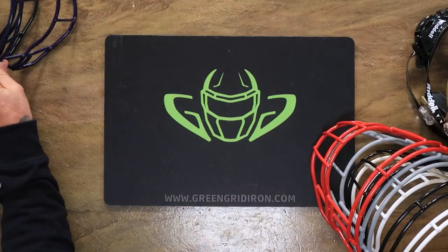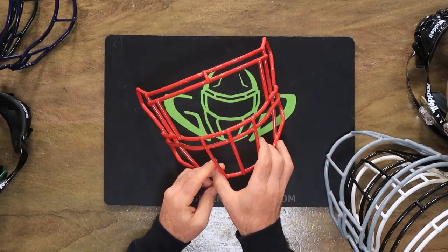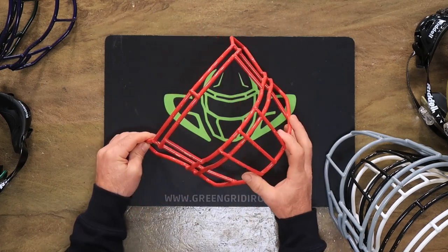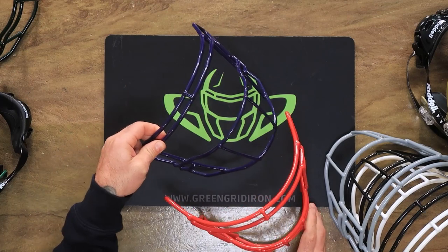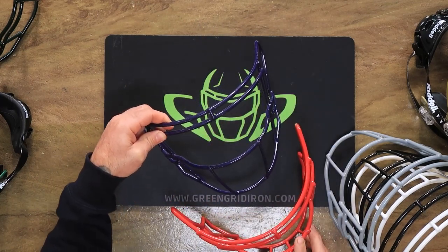Then we have the SF-2E-G2. This one is what you'll see a lot of running backs and linemen wear — really any of the guys in the trenches. The single wire has a big field of view, so quarterbacks can wear this, wide receivers can wear this, DBs as well.